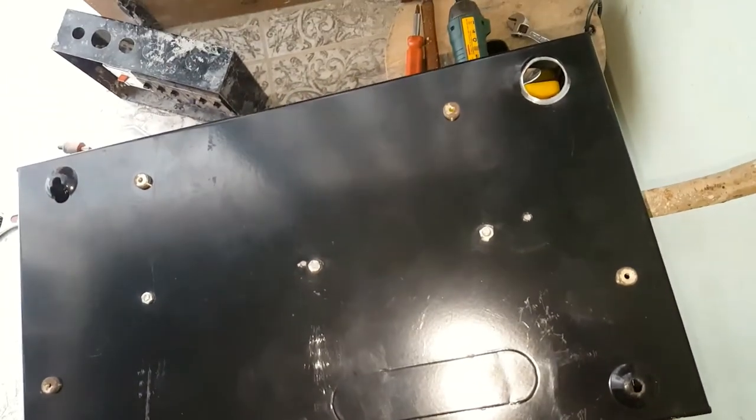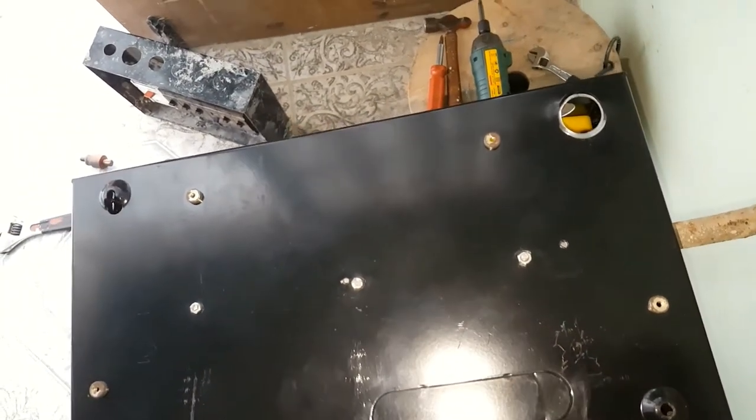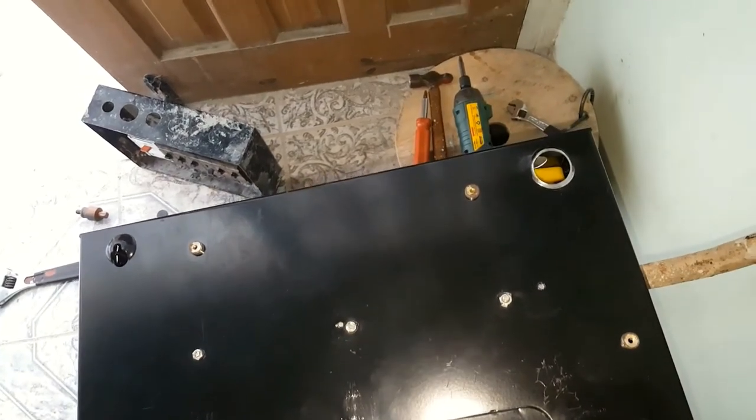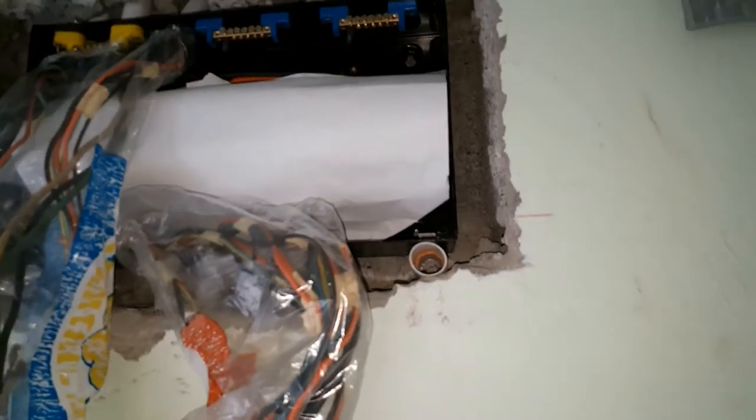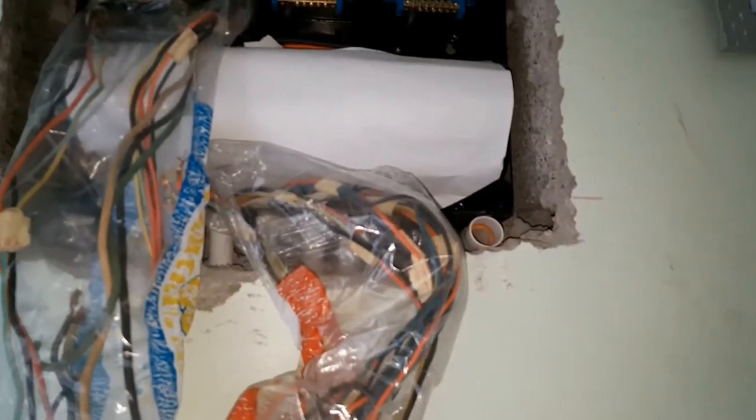Let me get ready to place it on the wall. I've got the unit in. I've leveled it, and now I'm getting ready to pin it so I can start connecting the wires.